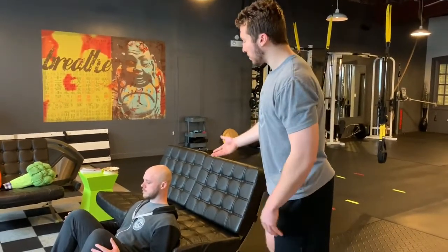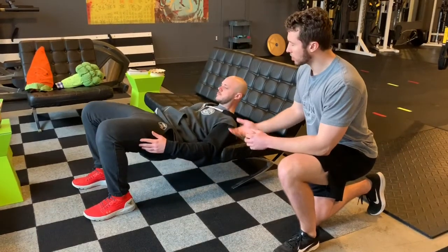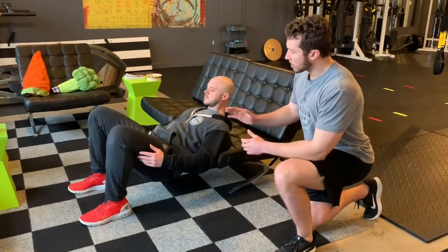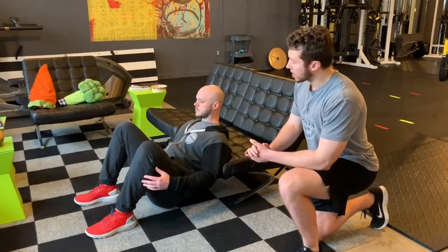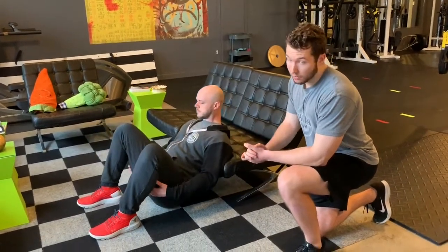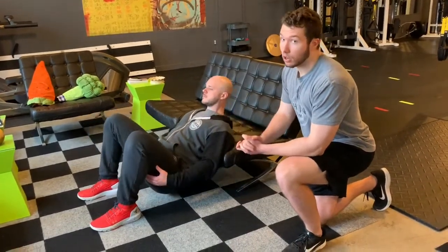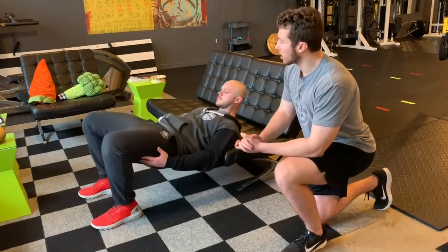Shoulder blades are going to be up, and all the same cues apply for this one — focusing on keeping your hips tucked underneath you, core engaged the whole time. Jeff is just going to lift his hips up, get to that good tabletop position, squeeze his glutes, and then work back down. Focusing on driving through the heels. It's really important to keep your core engaged and hips tucked underneath you, because it will be a little bit easier to get that lower back involved.